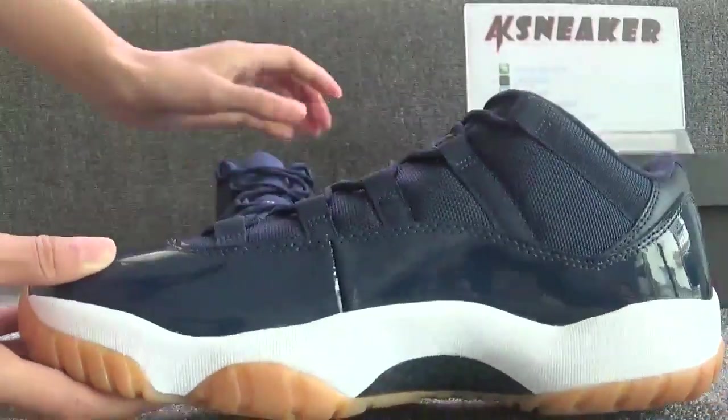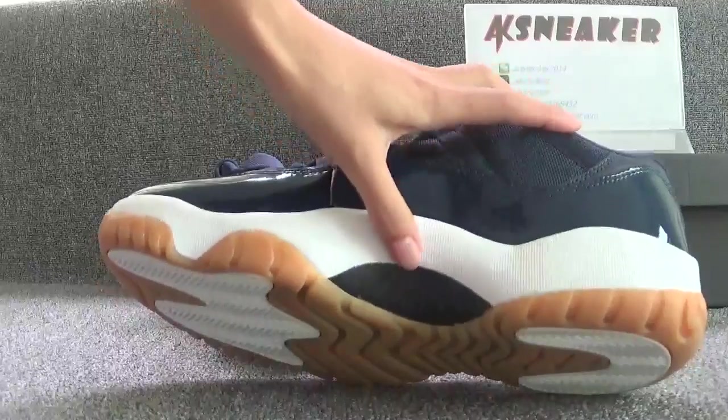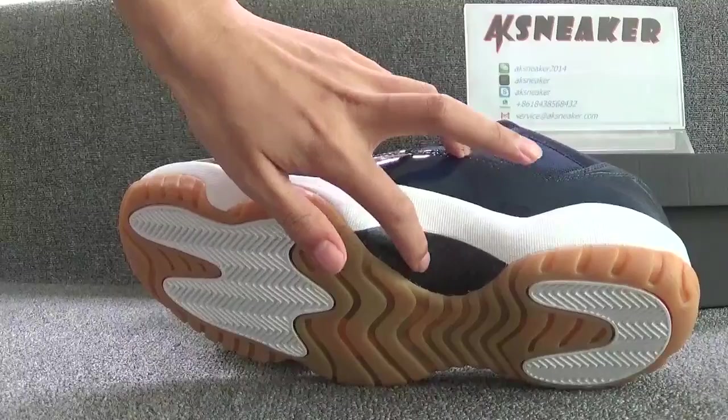Okay, let's check this side. You can see the white sole. And this part is carbon fiber.